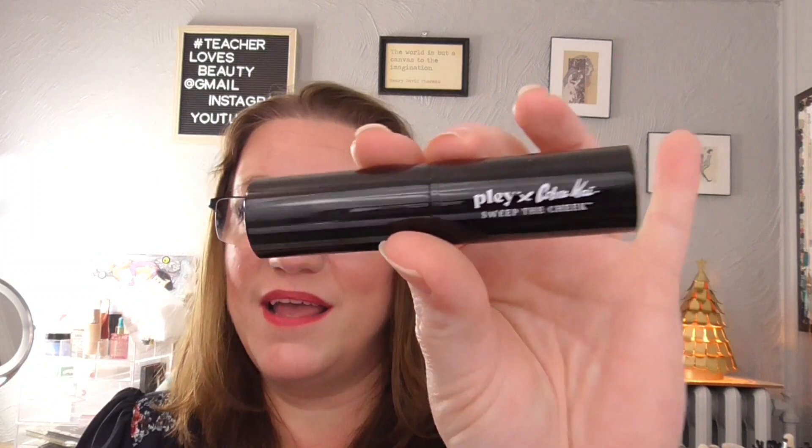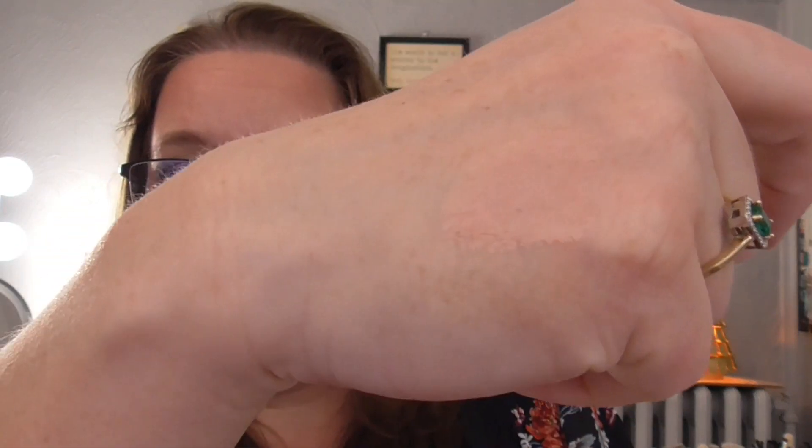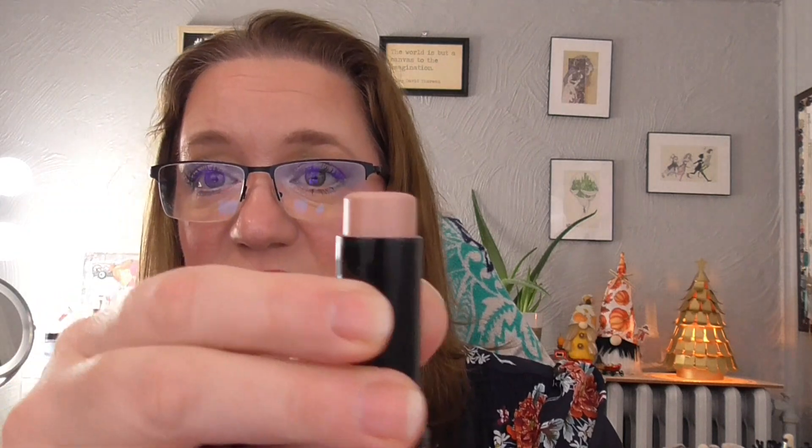Then I brought in my Play Sweep the Cheek — this is a Cobra Kai collab. This is a glow highlighter and it's beautiful. It's a stick, and I really didn't think I would like this color, but it turns out it's a lovely shimmer on my cheeks. I'm wearing it today — I have another product over it, but I am wearing it — and I didn't feel like it was cakey or left a streak of color. I've used it four times so far, with one more time to go before I put that baby away.